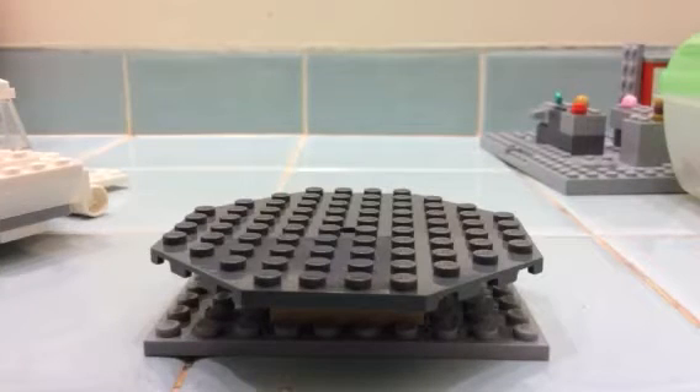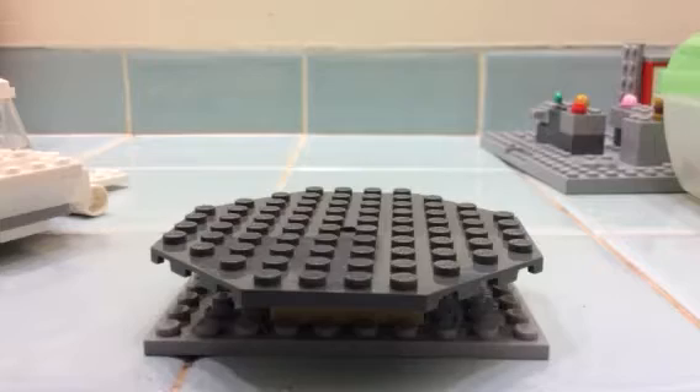Hey guys, this is Legomaster in for another video. We have finished the Lost World custom minifigures, I'm pretty sure. Leave a comment down below if I have missed any, and if I did, I will do some more videos on custom Lost World minifigures. But for now, we are focusing on Jurassic Park 3 custom minifigures, part 1.